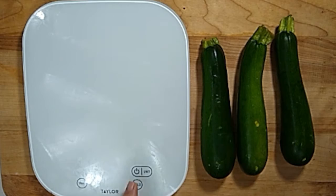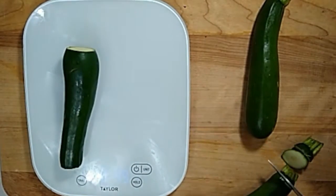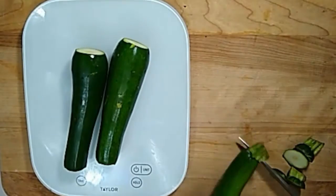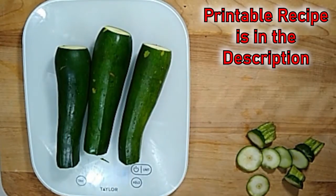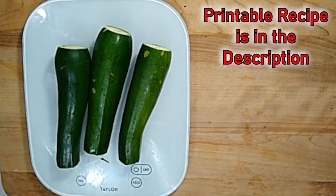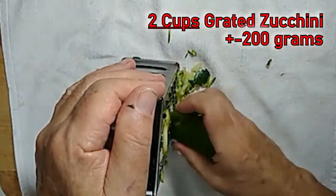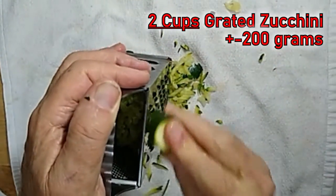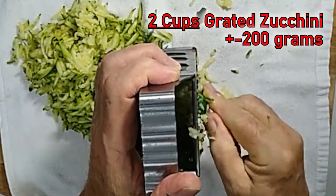Start out by using the thinnest zucchinis possible. They have the fewest seeds and they're usually young, tender, and more flavorful. Cut the ends off and place them on a scale. Place a cloth onto the cutting board and grate all the zucchini onto the cloth. You could probably use a food processor for this if you're doing a lot.